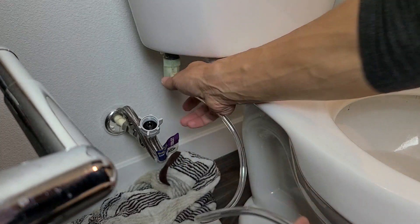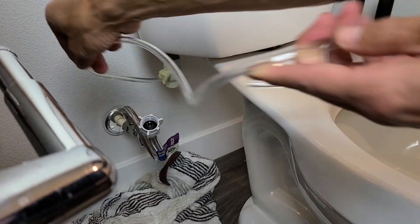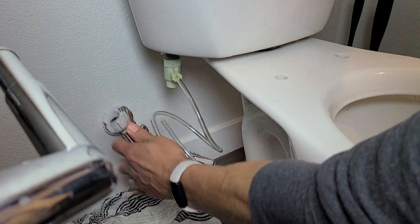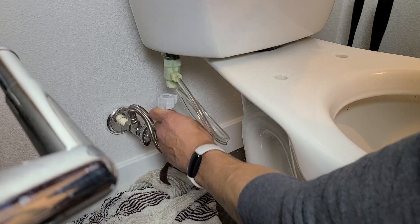Make sure this little nozzle with the hose is pointed this way — you can kind of move it, just leave it right here. Now we're going to attach the hose that's connected to the wall water supply and go ahead and put it on the bottom here.